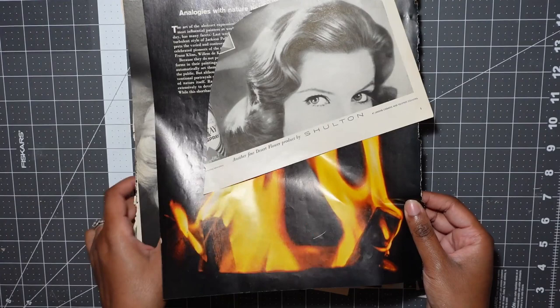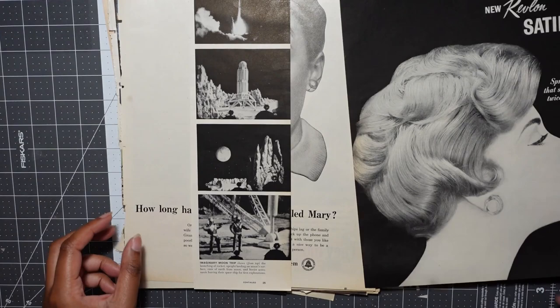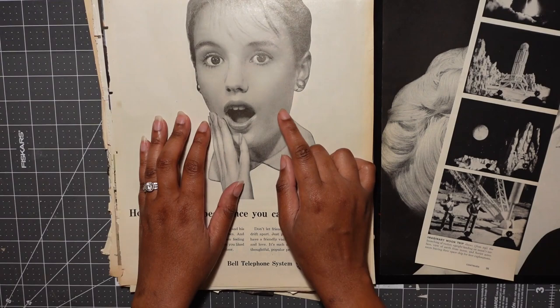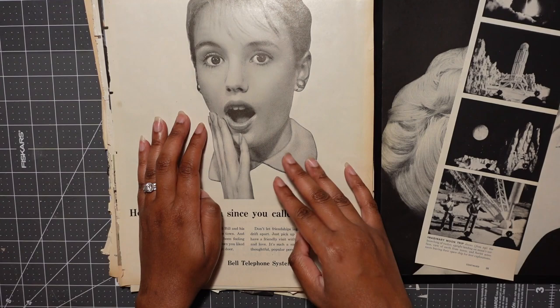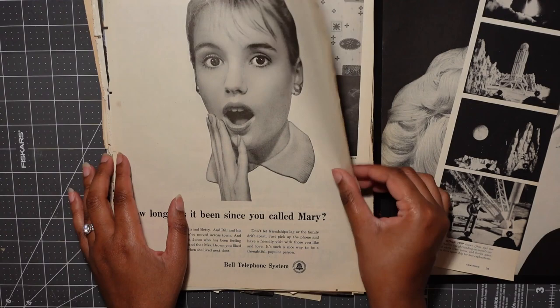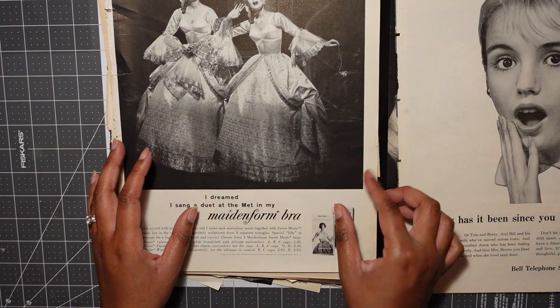I want to go a little abstract today, so just have fun and play around with colors and textures. Going to put this in the yes file. I always love images of space, so that's also going into the yes file — hopefully this whole pile isn't a yes because it's going to make narrowing things down very difficult. I saw this photo and was immediately struck by it. We can cut off the top or bottom of the head and use the eyes, which are really expressive. We could put something in the mouth — really play with this — so yes file. Maid-in-form ads are always a lot of fun, yes file.